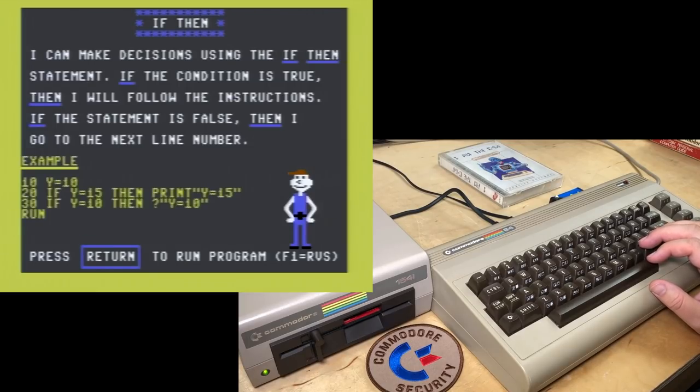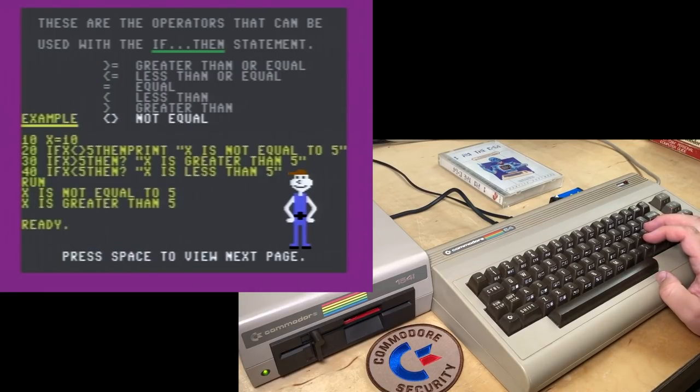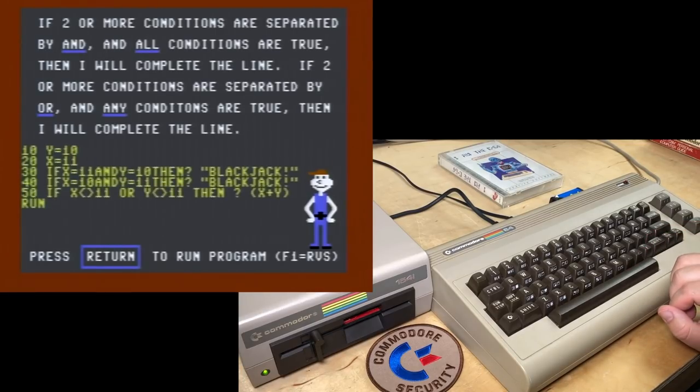'I can make decisions using the IF...THEN statement. If the condition is true, then I will follow the instructions. If the statement is false, then I go to the next line number.' So Y = 15 will not be printed. 'These are the operators that can be used with the IF...THEN statement: greater than or equal, less than or equal, equals, less than, greater than, not equal.' X is greater than 5 and not equal to 5. 'If two or more conditions are separated by AND and all conditions are true, then I will complete the line. If separated by OR and any condition is true, then I will complete the line.' Blackjack!